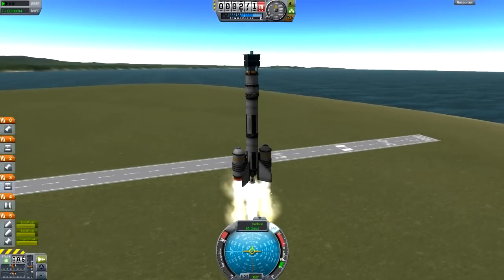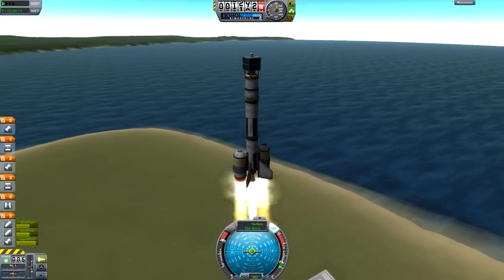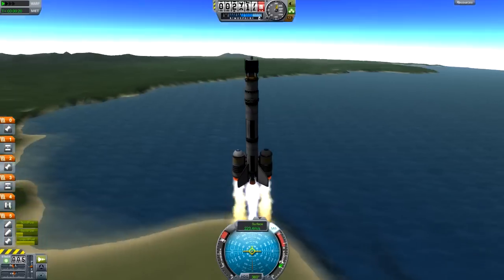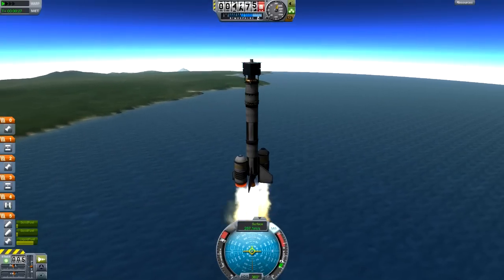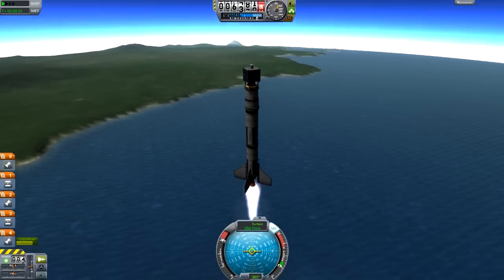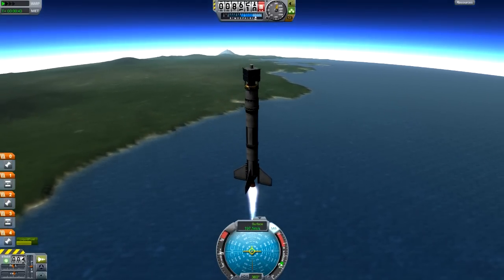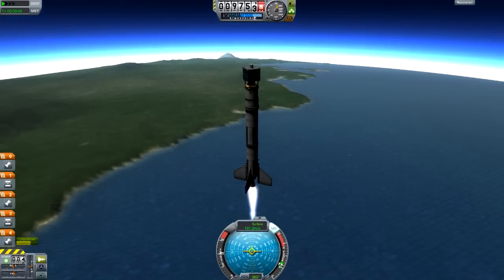Now we're just waiting for the rocket to reach a certain altitude — around 10 kilometers is the standard height before we start the gravity turn, which is essentially the most efficient way of pitching to the side and gaining horizontal velocity. We're at full throttle right now, though that's not the most efficient approach. I'm cutting the throttle a little because the air is still quite thick at this point, and it's not worth wasting fuel pushing through dense air when you can go a bit slower and save fuel.